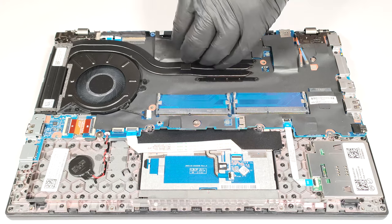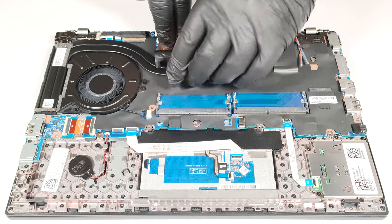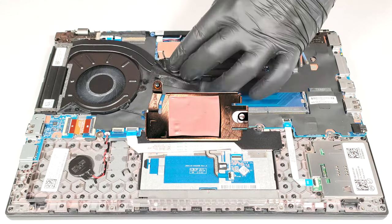In terms of storage, there is just a single M.2 slot for 2242 Gen4 SSDs. The NVMe is protected by a metal plate that has a thin thermal pad on the inside.